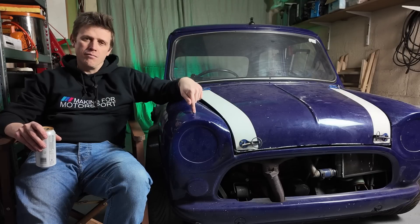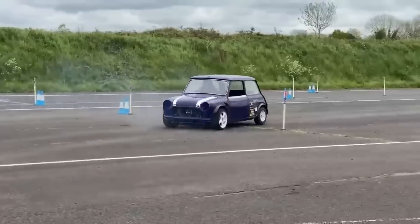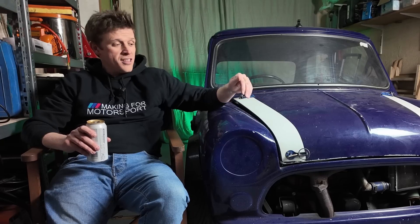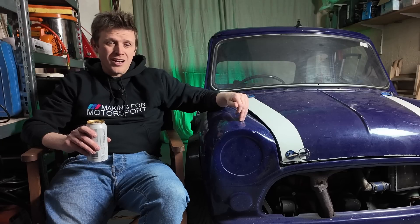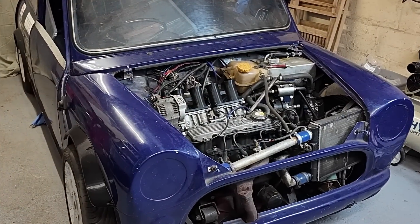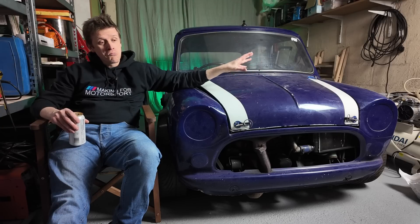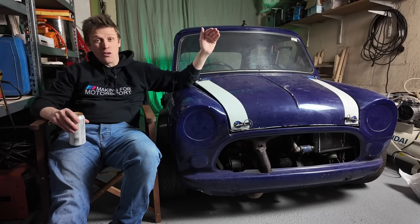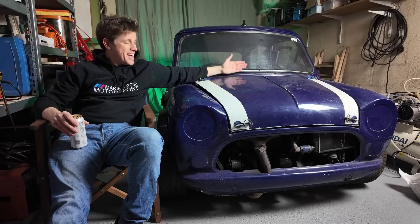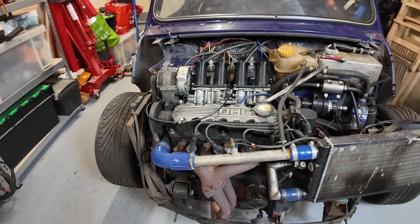So we're going to take this, my Auto Test Mini, that currently works, and turn it into another project car. You may not know that this is a bit of a Frankenstein's monster and contains an engine that has no business being in that engine bay. I changed that, converted it without a single clue what I was doing. As such, it's compromised — another way would be to say it's shocking. We are going to, from here forwards, if it holds the wheels on or keeps the engine in, it's getting changed.